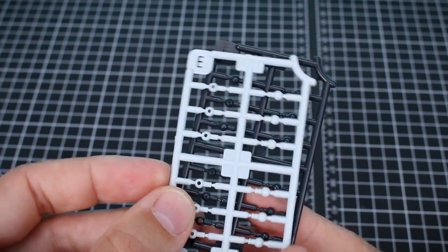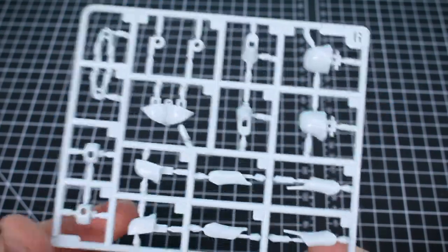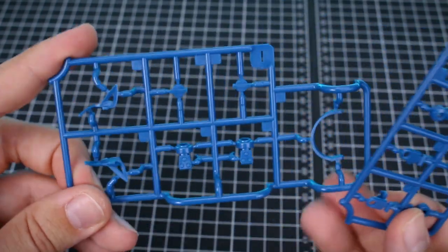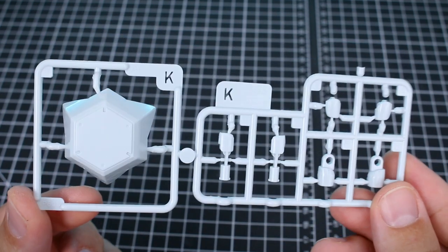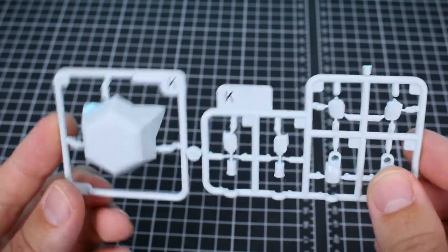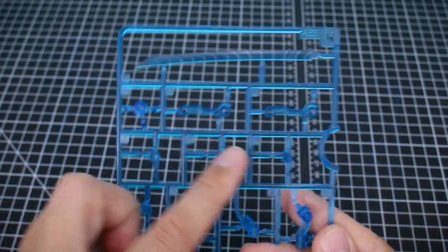There's also an E runner with wrist joint parts available in white or black to match your hands. Runner F in clear blue is the standard Megami Device base, looking very nice. Runner G has more white body pieces. Runners H and I have more blue parts. Runner J has armor equipment pieces in very dark gray. Runner K has a few more pieces in a slightly off-white, slightly darker shade.